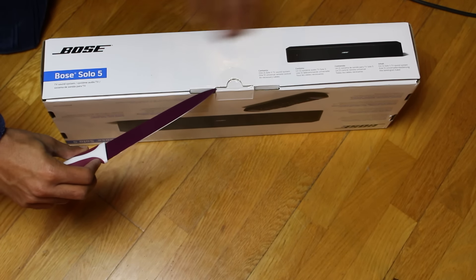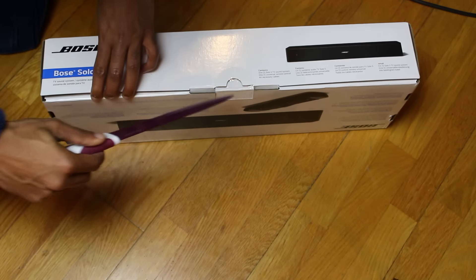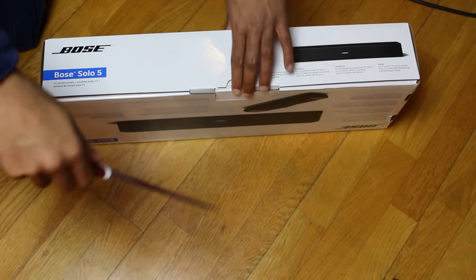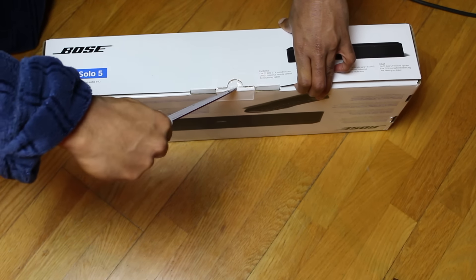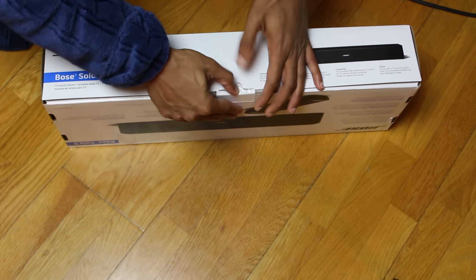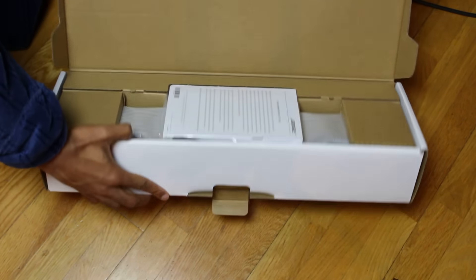I'll get a little knife and just cut this tape here. Yep, that's done — okay, let's see what's inside.